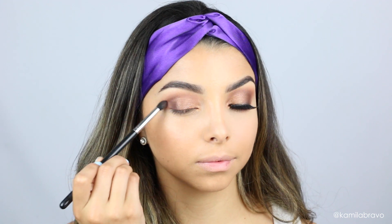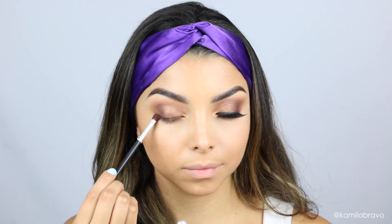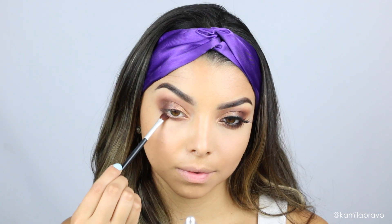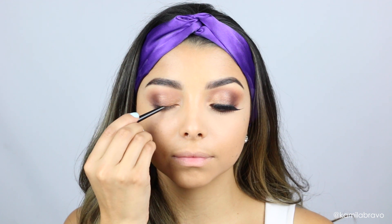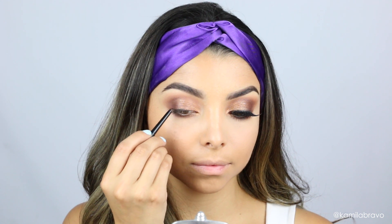Now I'm blending out the edges to make sure the shimmery shadows blend perfectly with the other shades. Then I move on to the bottom lash line and apply the shades Festival, Genie, and a little bit of Joyos, mixing all three and keeping it right on the lower lash line. Then I grab the eyeliner that comes in the palette and apply it on my upper and lower waterline.